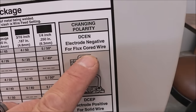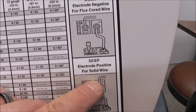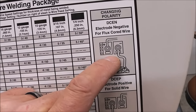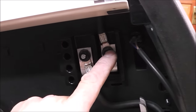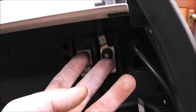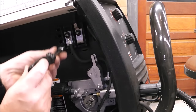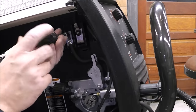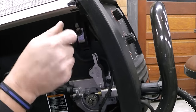DC electrode negative is when you use flux core wire; DC electrode positive is for solid wire. See these lug terminals right here — this is the configuration we want. Come down here and you can see I've got to reverse this, I've just got to swap these two around. I keep a nut driver right inside the machine — this one's 7/16 for this machine, the Hobart Handler 140.